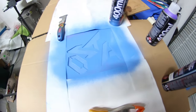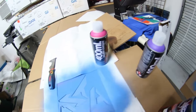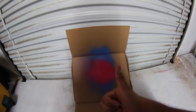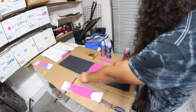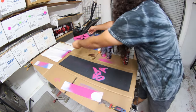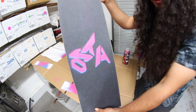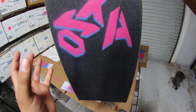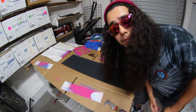Now that we've applied the first color, I'm going to move the stencil a little bit up and use the pink color to give it a 3D effect. Beautiful — I applied the blue first and then on top I add the pink to make it look like a little 3D effect.